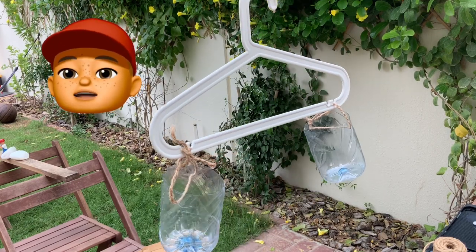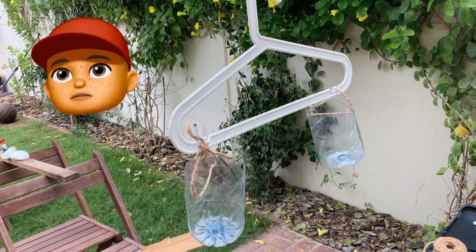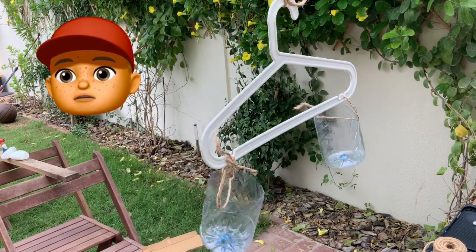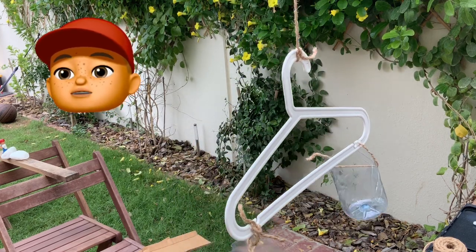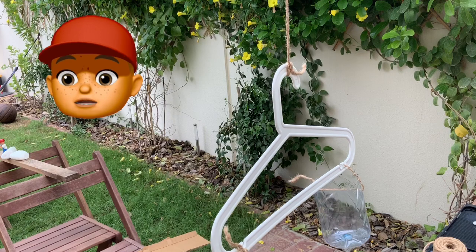Now we've made our weighing scales, I want you to test different things. What is heavier than what? Or what is lighter? Maybe test your toys — which toy do you think is heavier and which toy do you think is lighter? Maybe you could really set yourself a challenge: put your big toy on one side and see how many small toys it takes to balance it out. That's a challenge!